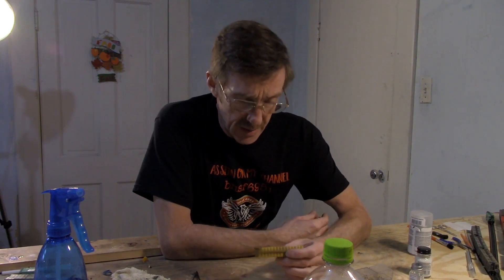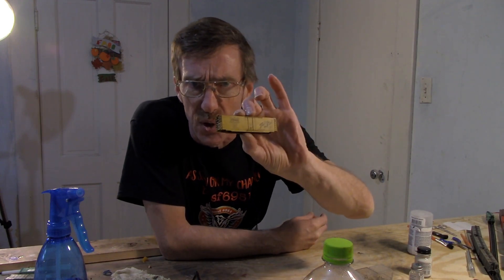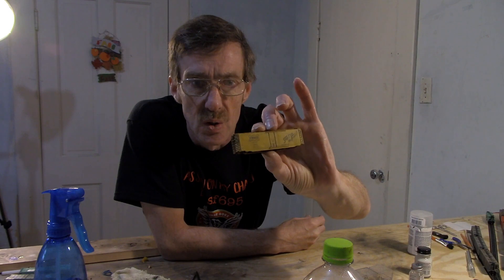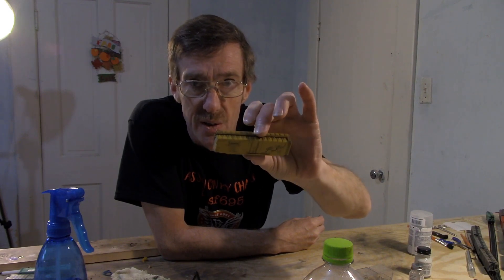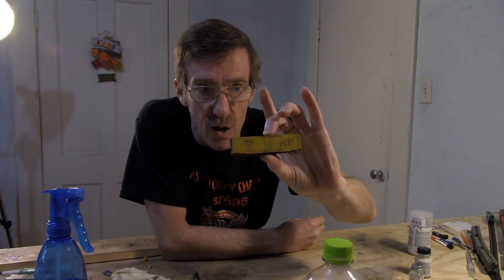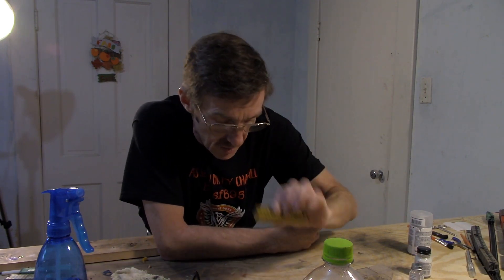Hey guys, this is Ralph Greenwood and this is another episode of the Carb Arm. You remember this from our last episode — our Frisco car that I got real dark and I had to take off the weathering powder with paint thinner.